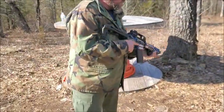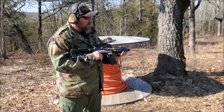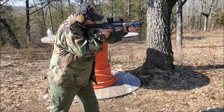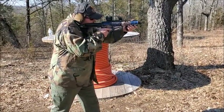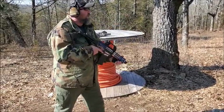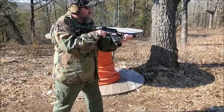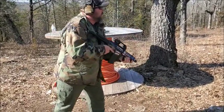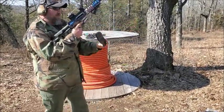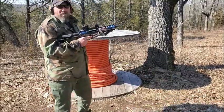Alright, let's give this one a run — pop a few rounds off in semi-auto and then flip over to echo. A couple of quick double taps.